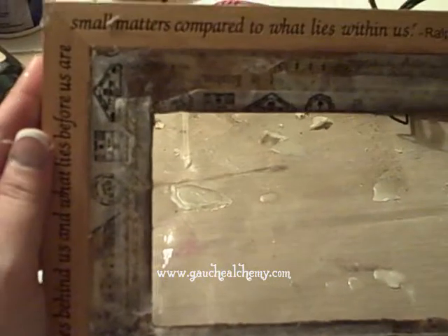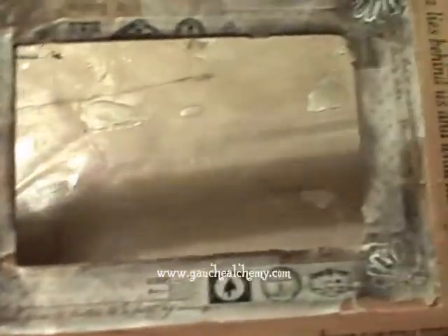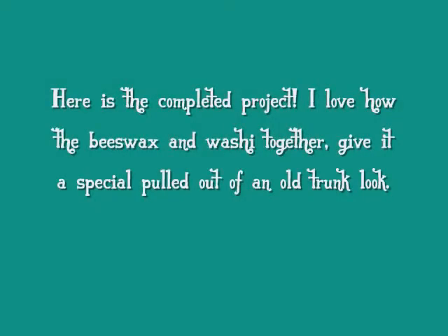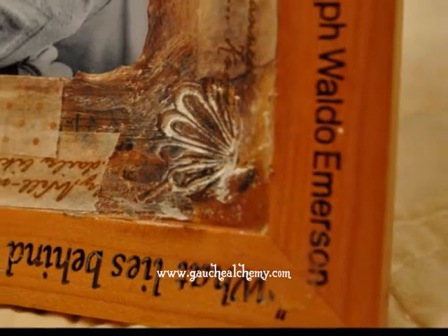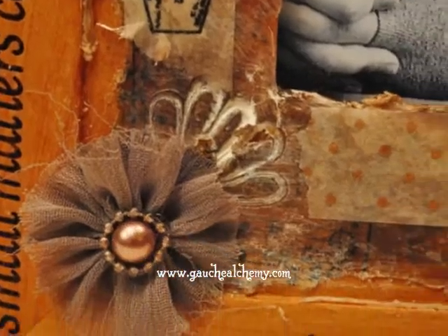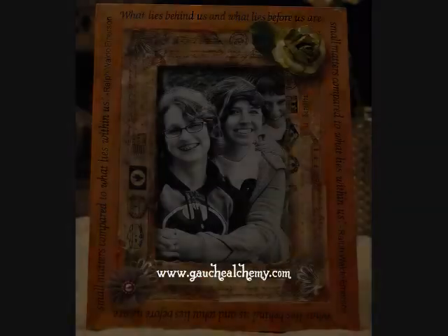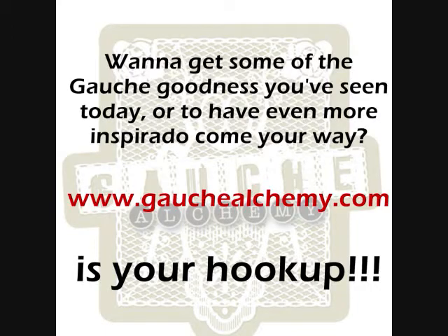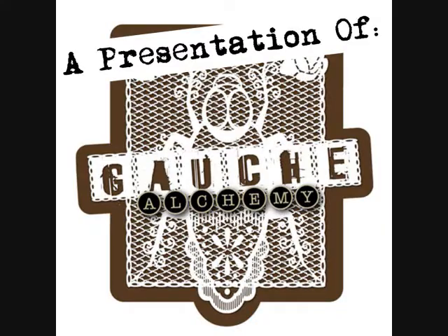I have added some Go Shock Me washi tape to the edges as well, and I have inked around and I have that nice vintagey look that I was looking for. Done — nice and efficient.